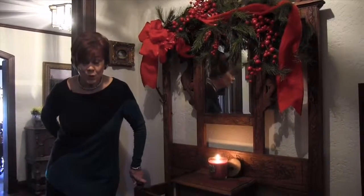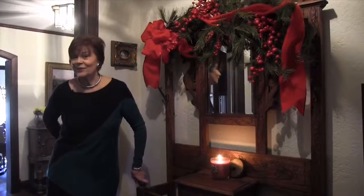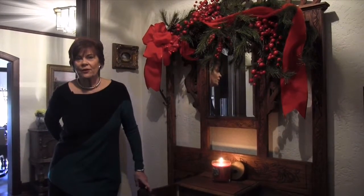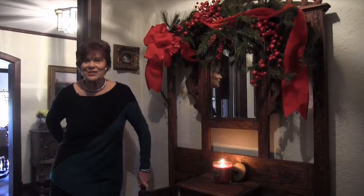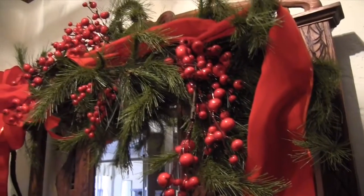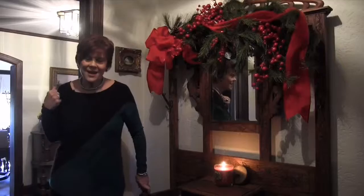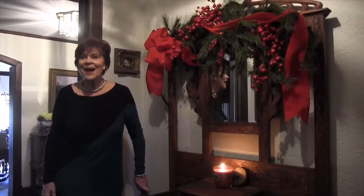Now that they're in the front door, you want to continue making them feel welcome, and add something to your hall tree, or to the chair even that is sitting in your hall. Whatever you have sitting there, put a little bow on it, do something that brings that color right on into the house.